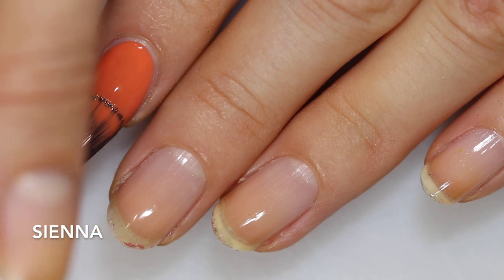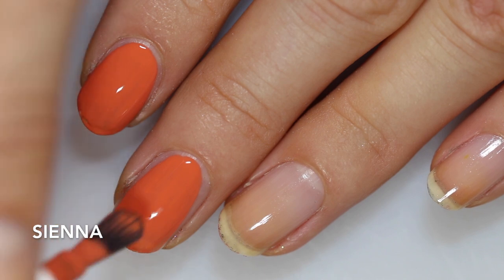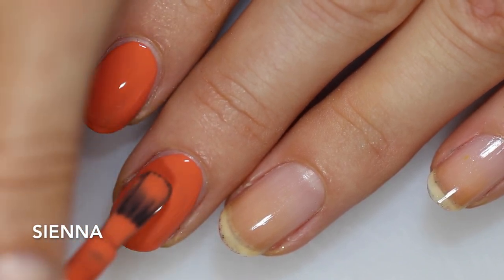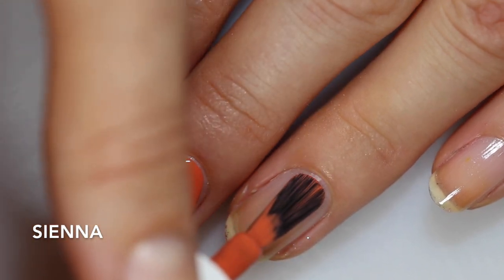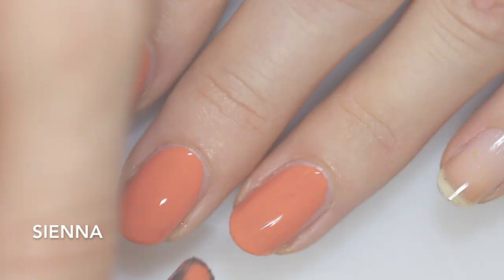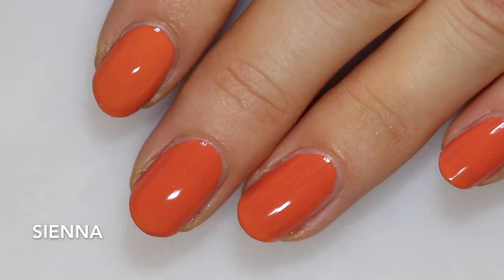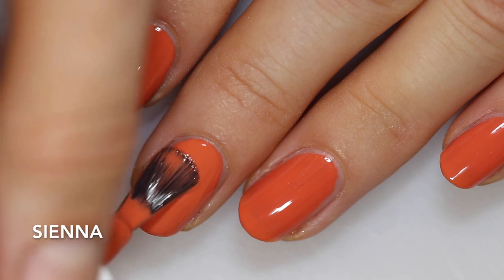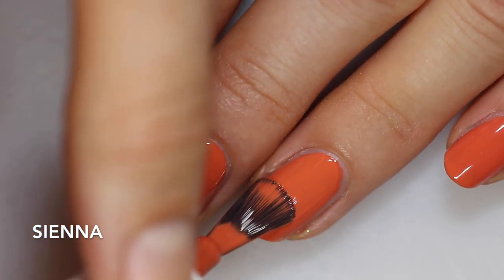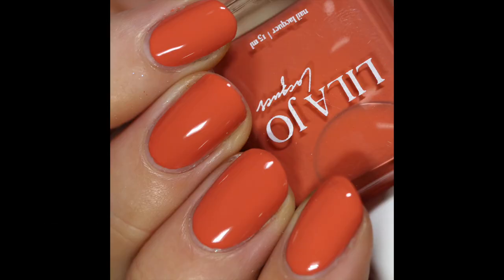Next up is another cream — this one is Sienna, and it's maybe my top two favorites from this collection. It's described as a rich, dusty, burnt orange. It's showing up on camera a little bit more pumpkin-y, but it's a little bit more terracotta in real life with a bit more dustiness. The formula is very similar to Aria — goes on really smoothly with no running, pooling, or chalkiness, and opaque in two coats. Also worth noting, Lila Jo Lacquer now has a wide paddle brush, which fans of wide brushes will really enjoy.